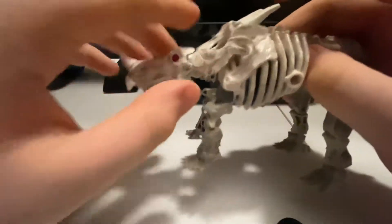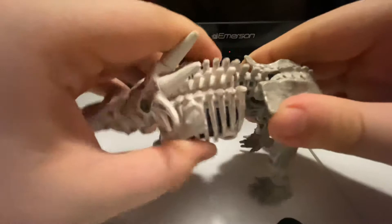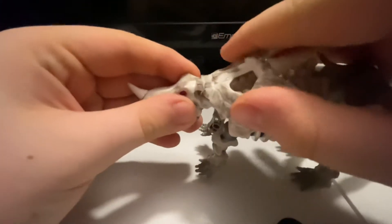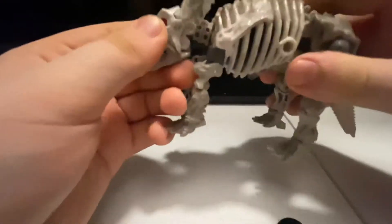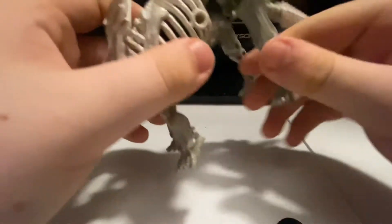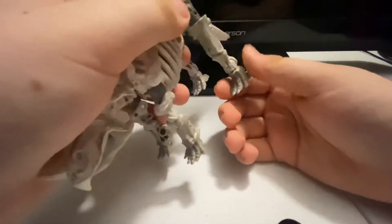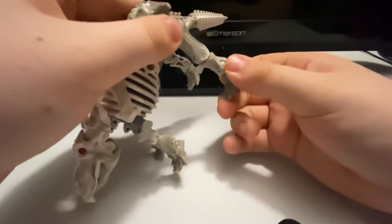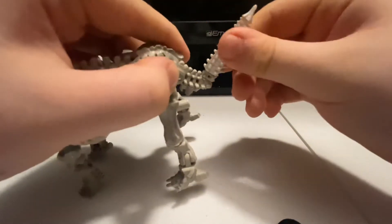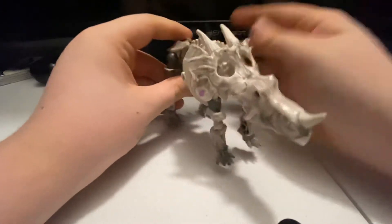His mouth can open and close, his head can move side to side, his waist can move side to side. This section can actually detach from the triceratops altogether. The legs can rotate, rotate, rotate, in and out, pivot either way. The tail can move up and down — it's on a hinge — and the tail can also rotate. That is it for the articulation in the triceratops mode.